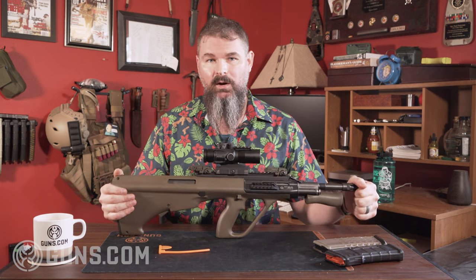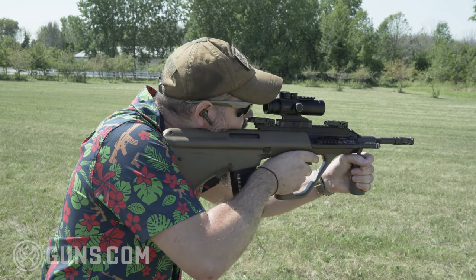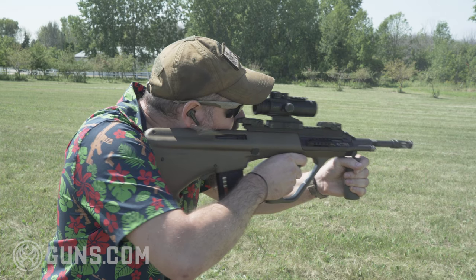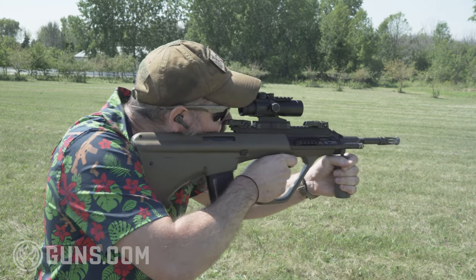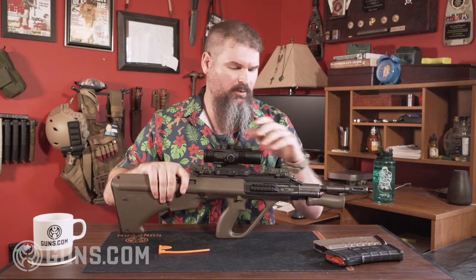That doesn't make it an SBR because this barrel is a 16.375-inch barrel. With the muzzle device attached, it's actually 18.375 inches. So if you're used to shooting regular rifles, one of the things to note — especially if you start putting an optic on here — is that because this is all set up with rails, it basically meets the general needs of a military-style or home defense mounting system, but you're not going to get a ton of extra space up front.